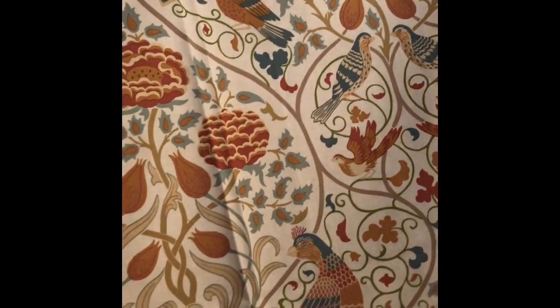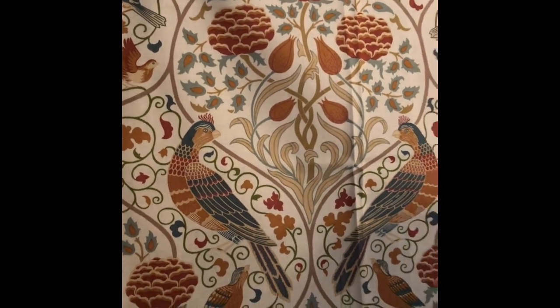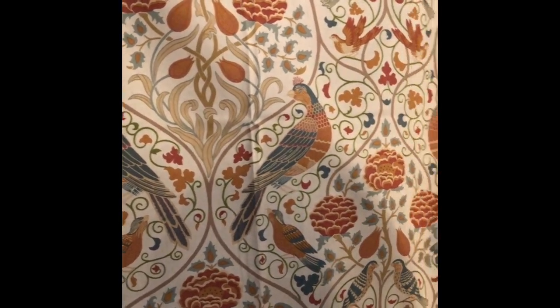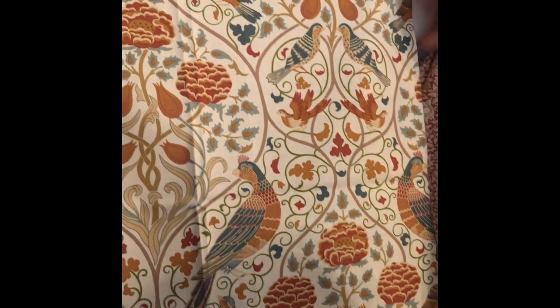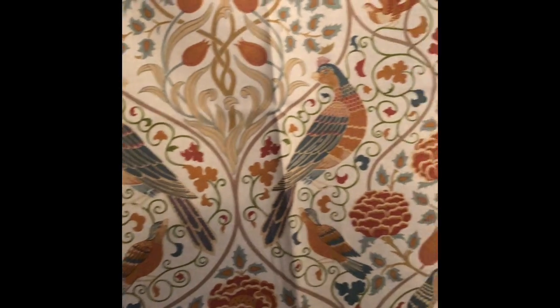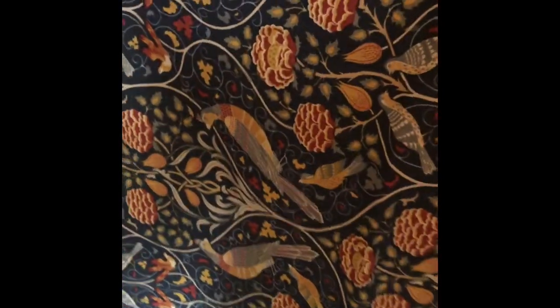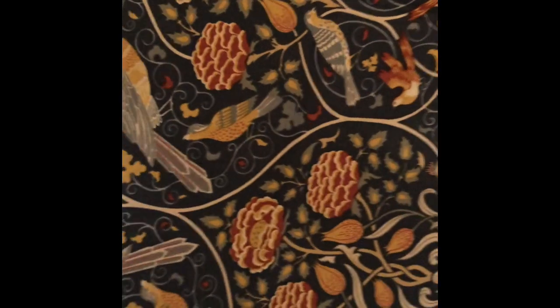Here we have Seasons by May. It's inspired by the original hanging designed and most likely stitched by May Morris, called Spring and Summer, from around 1895. It features mirrored parakeets, tulips, and rosebuds. We have it in this colourway with a creamy background, and then this indigo colourway, which is very iconic for Morris because he used indigo discharge dyes in his practice.